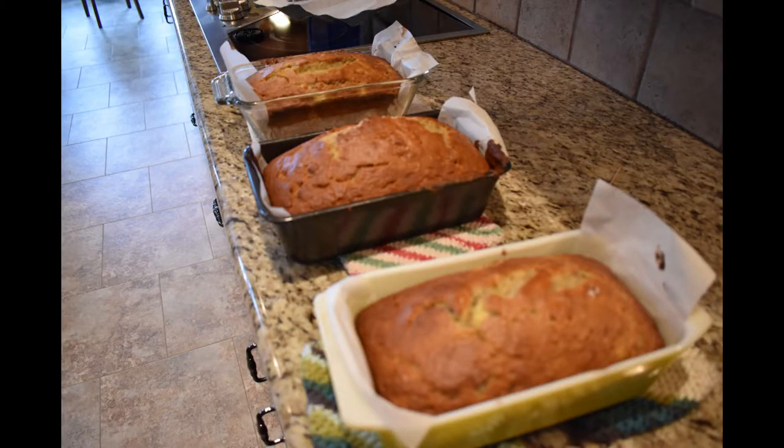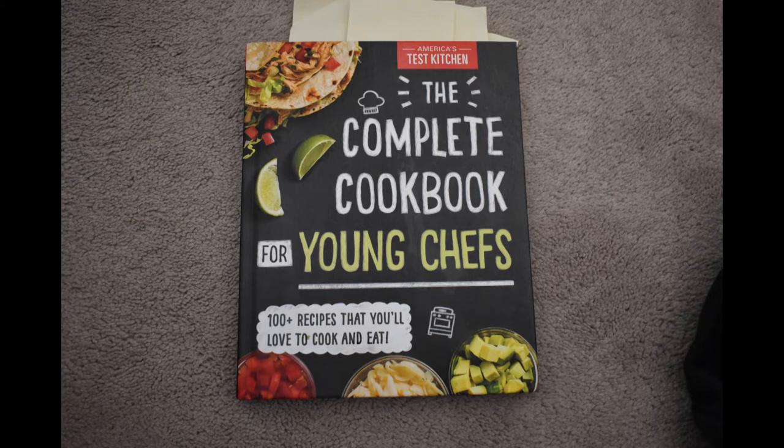Howdy doody, folks. Today I'll be making the classic banana bread. You have to say banana bread, or else it's gonna taste bad. Now, I am obligated by law and cancel culture to tell you that this recipe is not mine. I am using the Complete Cookbook for Young Chefs from America's Test Kitchen, which is the exact same book I used last video, which you would have noticed if you were paying attention.